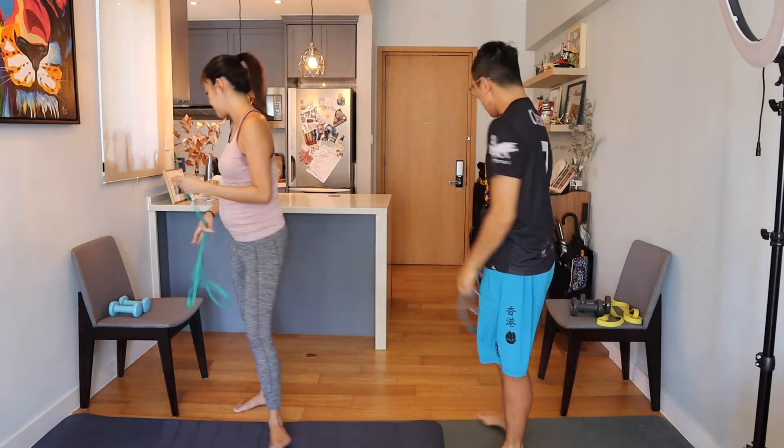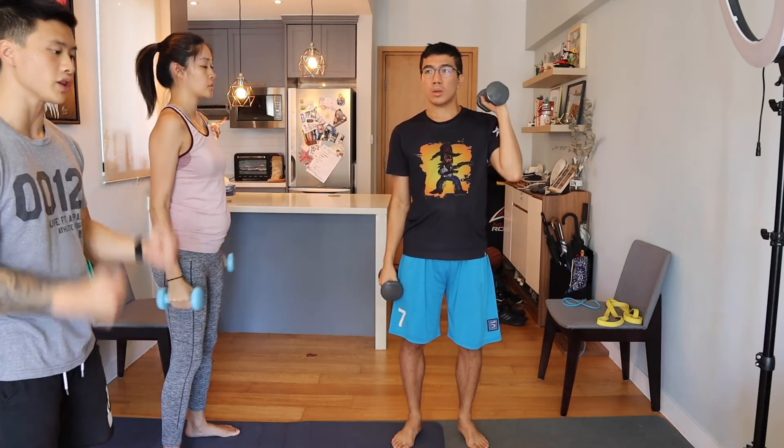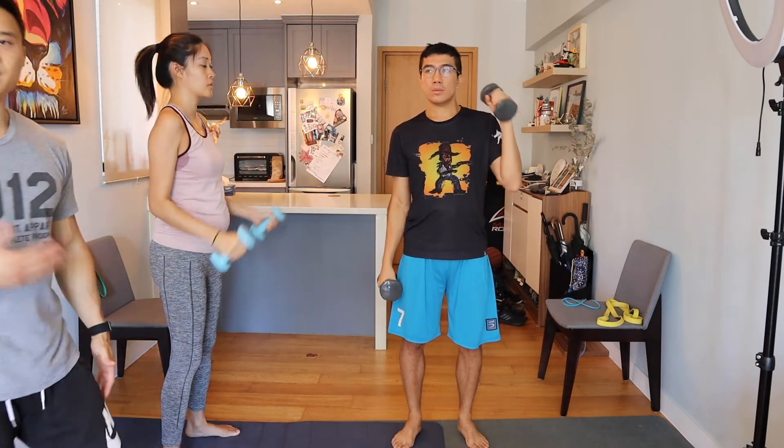Drop those and pick up your dumbbells. Next exercise is hammer curls — slightly different from bicep curls, your palms are facing each other as you curl straight up. Don't shrug, don't let the elbows move. Jess is controlling her upper body really well with soft knees and no body swing. If you choose a heavier weight, make sure you're not swinging your body to get the weight up — keep your core nice and tight.